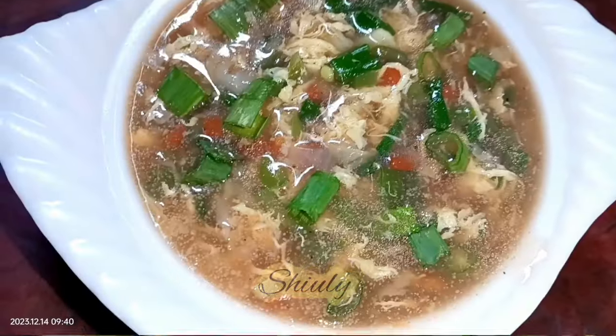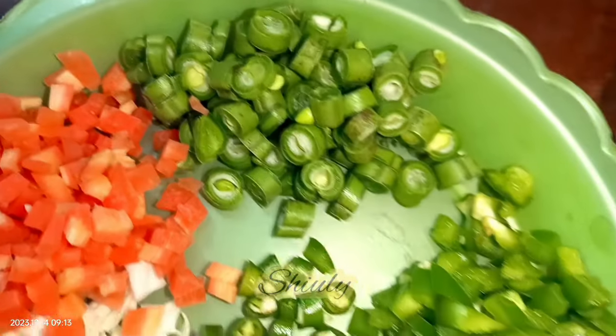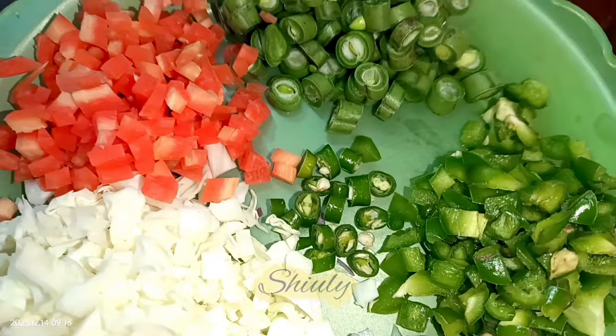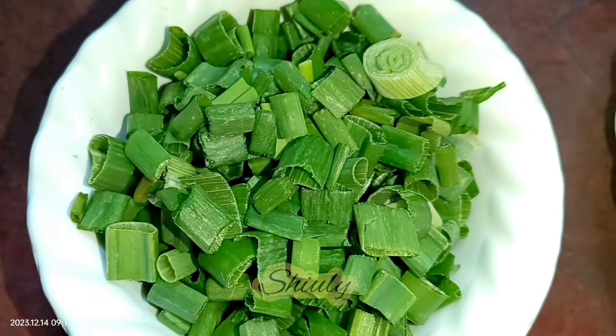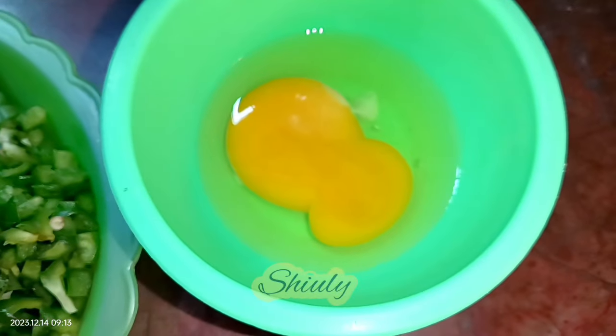Let's see the recipe for making egg drop soup. I have taken some vegetables — some cabbage, carrots, beans, capsicums, onions, and some green chillies according to taste. You may take any kind of vegetables as you like or as available near you. Along with all the things, I have taken some spring onions, some finely chopped garlic, and one egg. You may increase the quantity of all things according to your need.